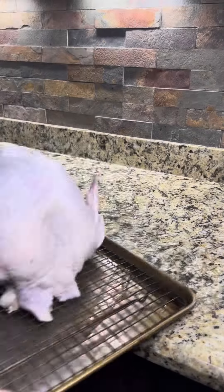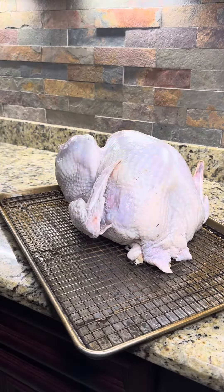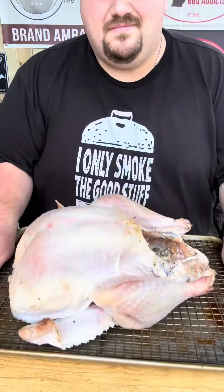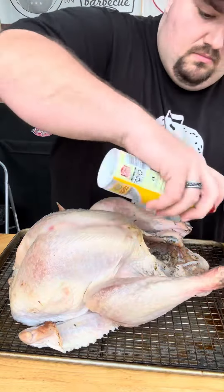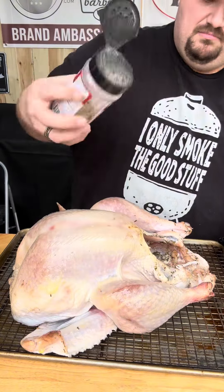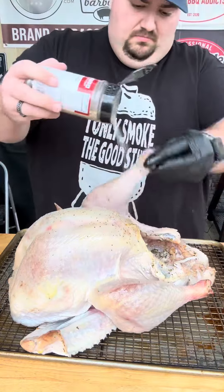After 24 hours you're going to rinse off that turkey and set it on a rack for another 24 hours. After another 24 hours we're ready to season our bird. It doesn't look appetizing now but that's normal with a brine. We're hitting it with canola oil then hitting it with Killer Hogs AP rub.